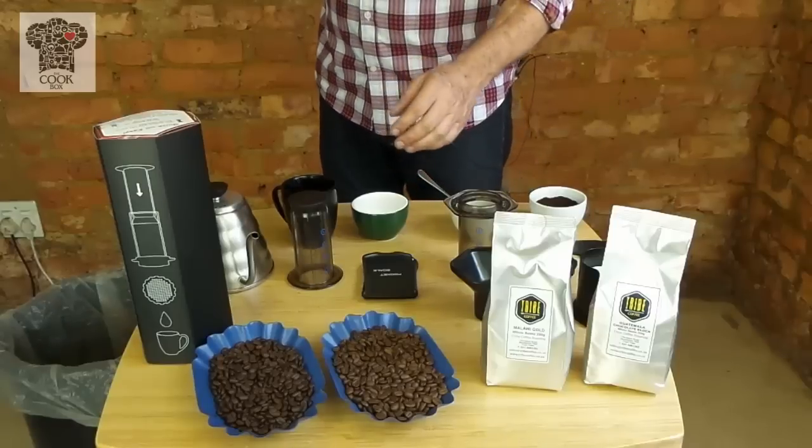For the next coffee, we're going to make an espresso. The espresso grind is much finer than your filter grind — it's not quite a Turkish coffee, but it's certainly not a filter coffee either. The espresso grind that we're going to use today is our Guatemala Chocolate Block.